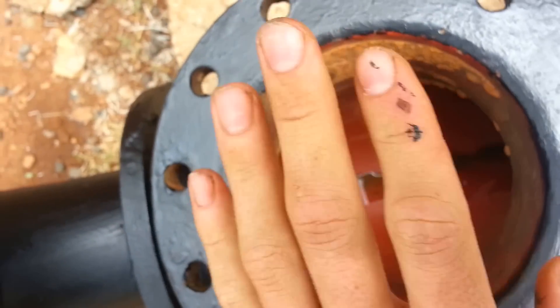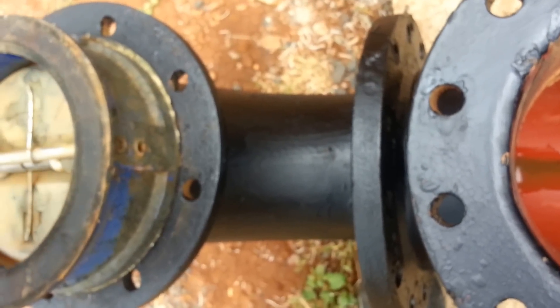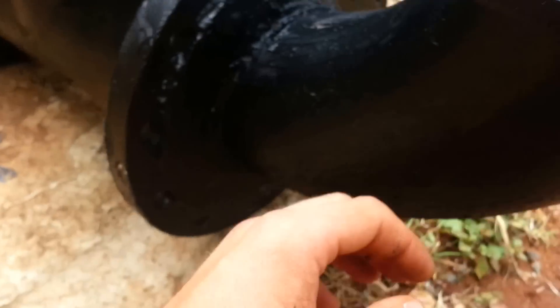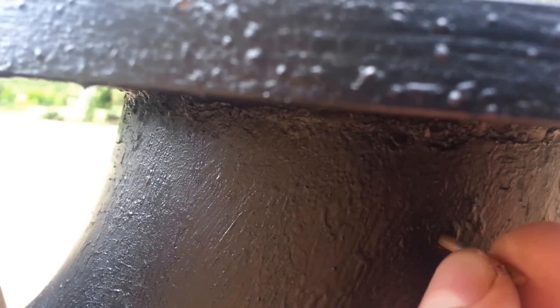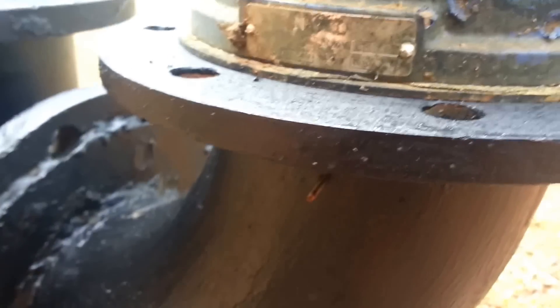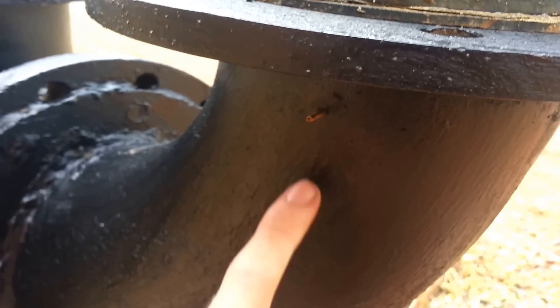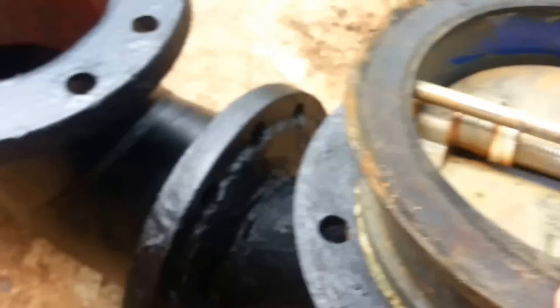When the ram starts to pump, this opens up and closes. One thing to remember: you need to drill a small hole here, as close as possible to the non-return valve, to get a breathing effect. Otherwise the pump may run for three hours and then stop, and you need to bleed it again. If you drill this hole, it keeps letting air in — just a small hole — and it runs non-stop 24/7.